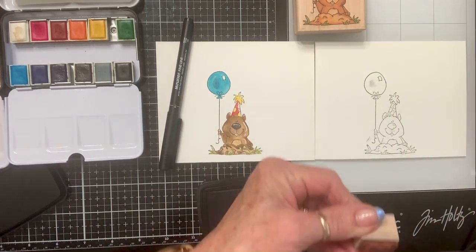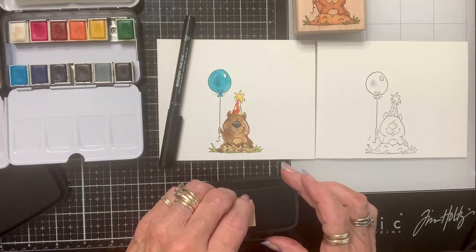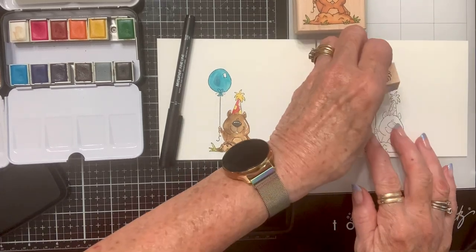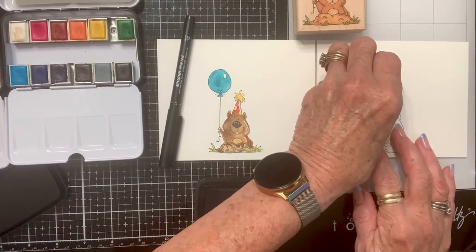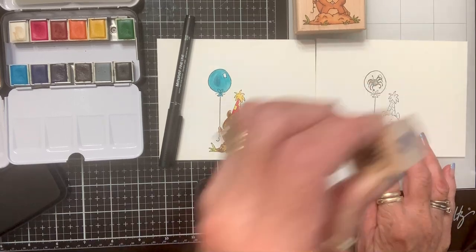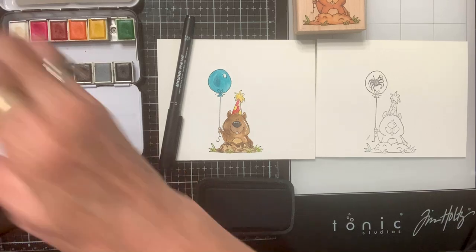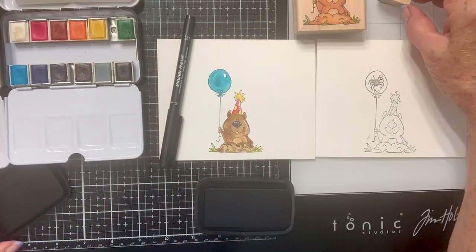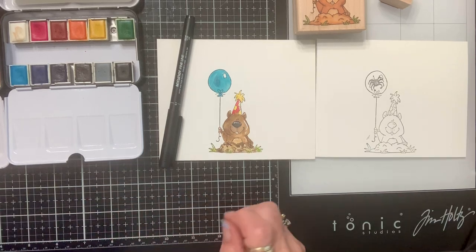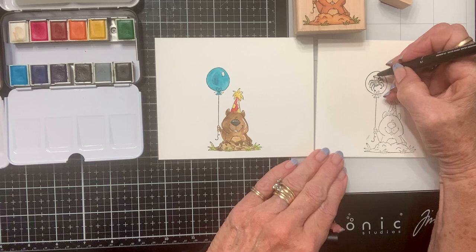I think it'll fit — it might be a little — well, he's going on there, that's what I say. I think he'll fit. I could have just drawn one on there, you know, but he's so fuzzy and I really like him. All right, so that's step one.